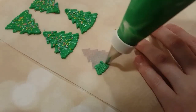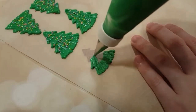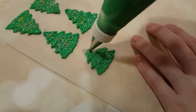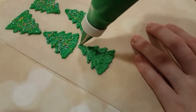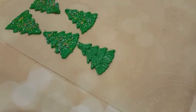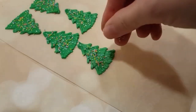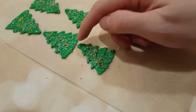I'm doing a royal icing transfer technique. I just have a piece of cardstock that I cut out underneath a piece of parchment, and I'm using a stiff consistency green icing to create a Christmas tree. I'm basically using the cardstock underneath as a guide. I'm going to let these dry completely, preferably overnight, so I can peel them off the parchment and apply them to my cookie. I just added a quick sprinkling of rainbow sprinkles on there as well.